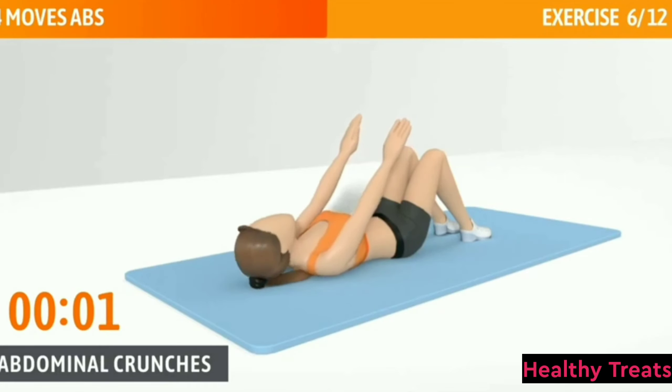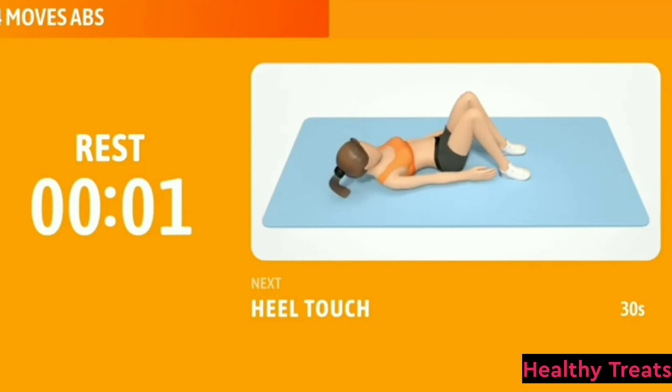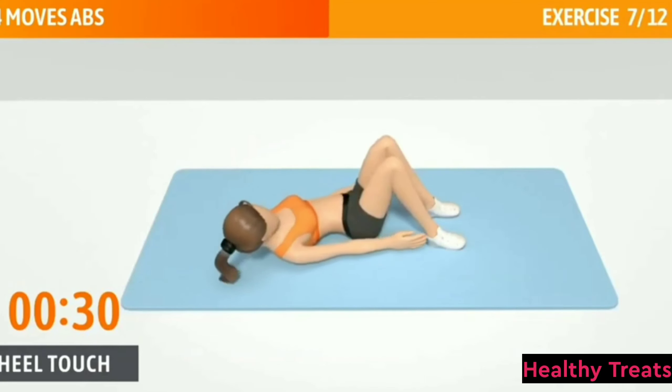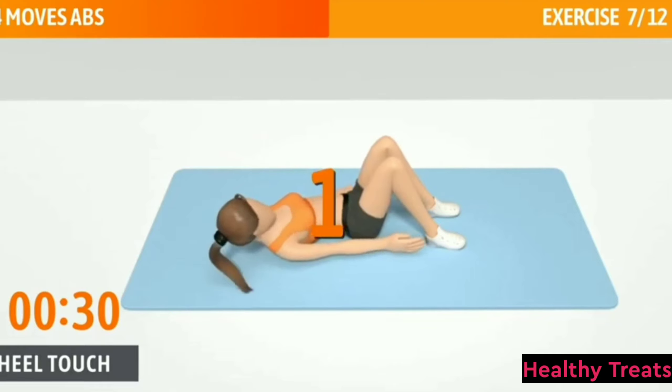Next exercise: Heel Touch. It's a great exercise for all of your abdominal muscles. Heel Touch, 30 seconds. In 3, 2, 1, go.